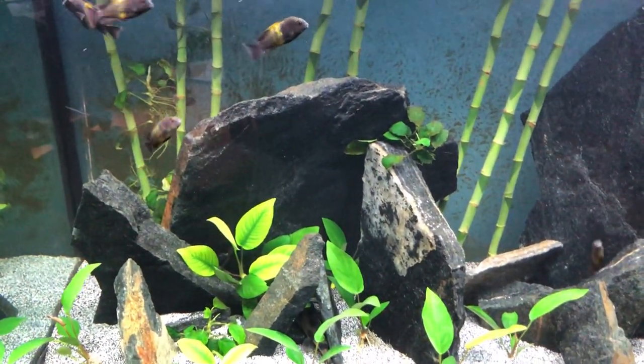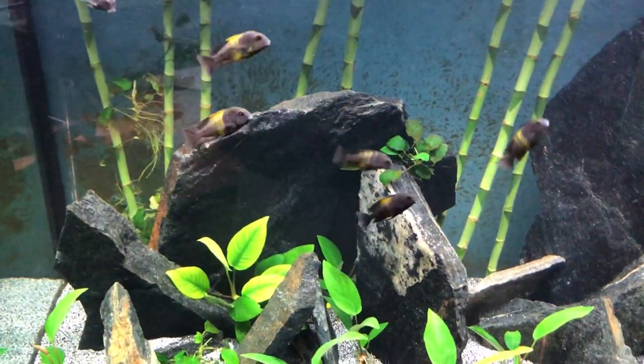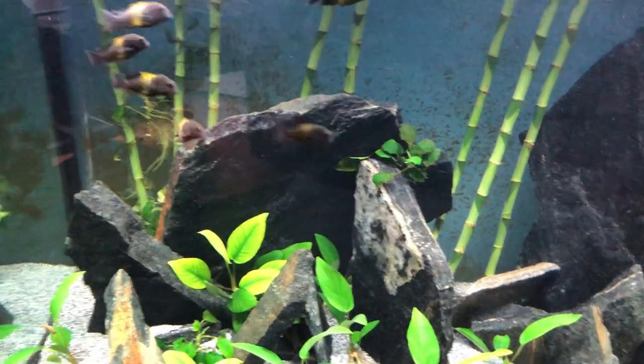I didn't even know about this species until I saw them and I think they're beautiful. Trophius get around four to six inches, and they are pretty hardy like other African cichlids.